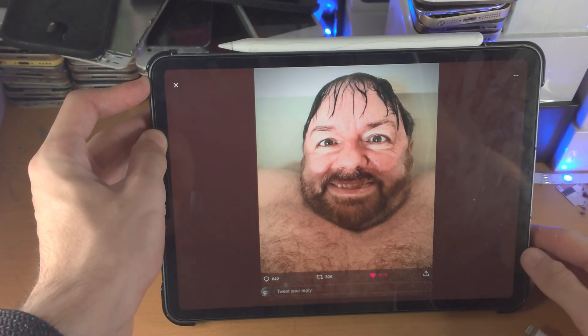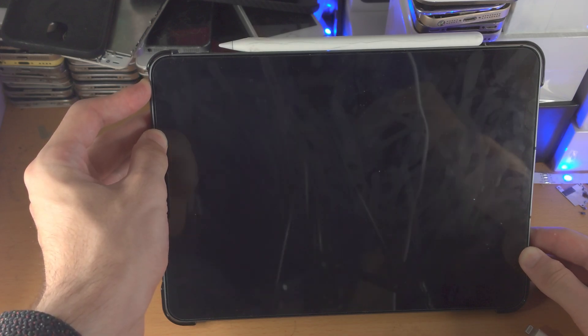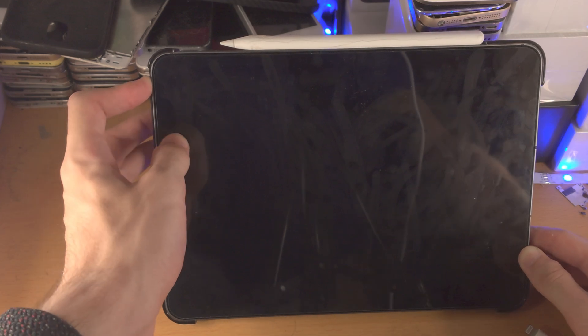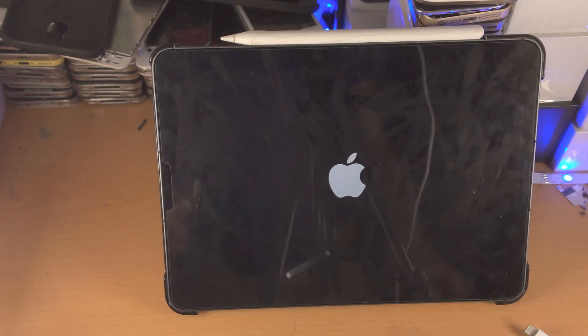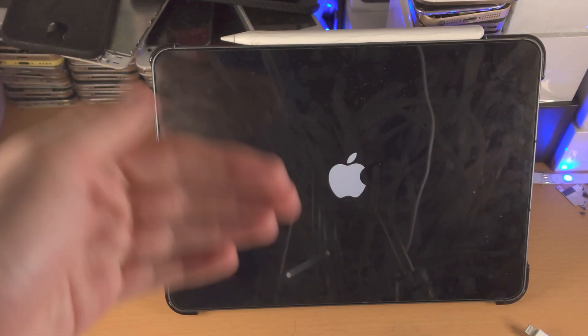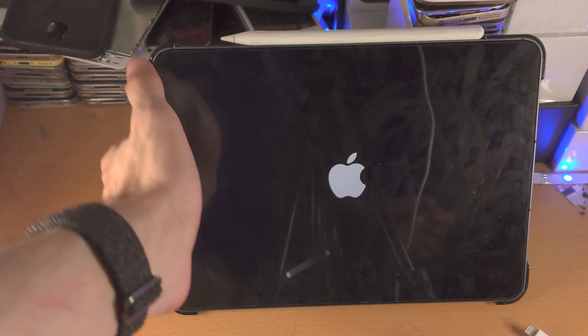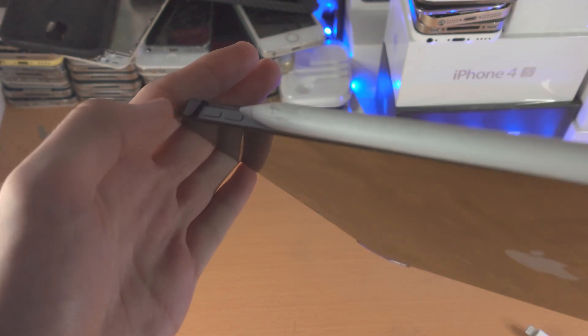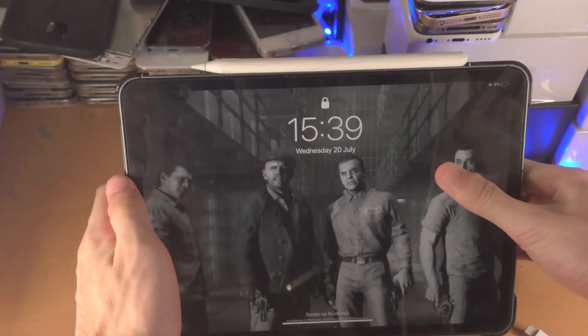Just keep the power button held down. You'll see a black screen, and then the Apple logo — that's when you release. If you do not see a black screen and the Apple logo after holding the power button for about 10 seconds, that means you didn't do the key combination fast enough. So just click volume up, down, then the power button — you do need to do it semi-quickly.